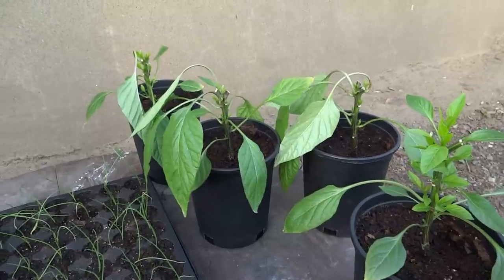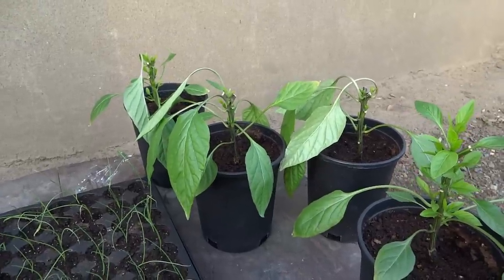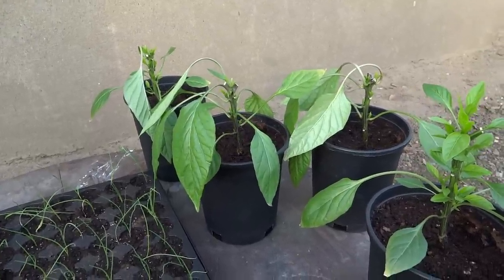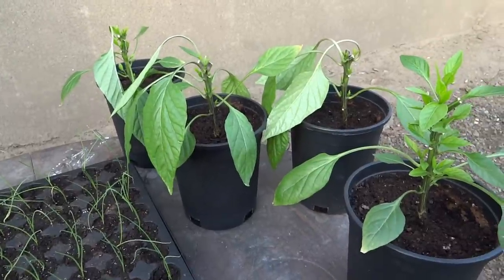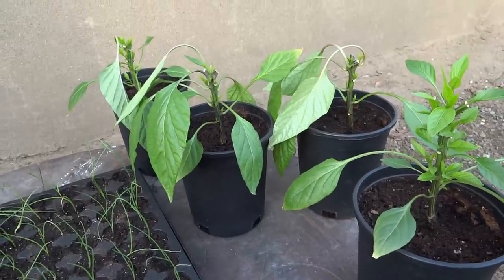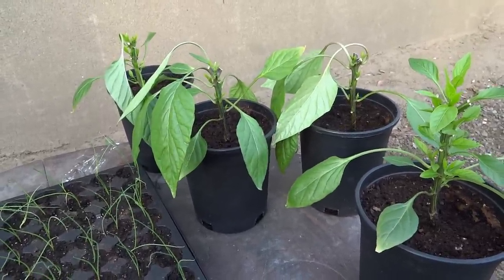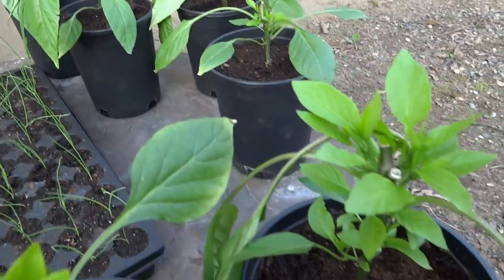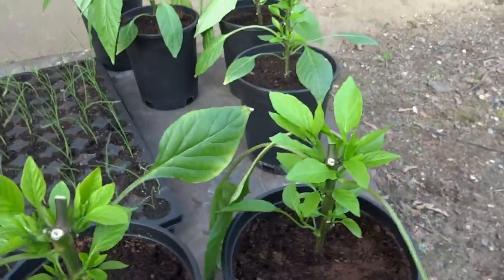You'll see the other ones in the background are the ones I pruned a few days after these — about four days after. And they're just starting to shoot out now. Even though I did it about four days after, I'd say they're maybe a week, week and a half behind these. They're a little bit slower to take off.